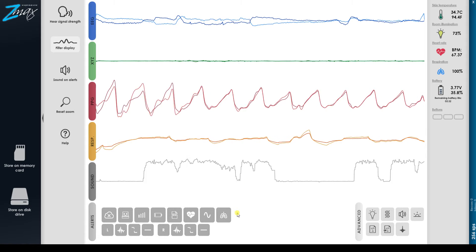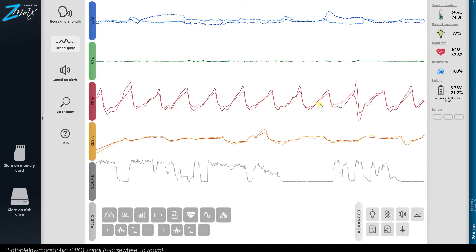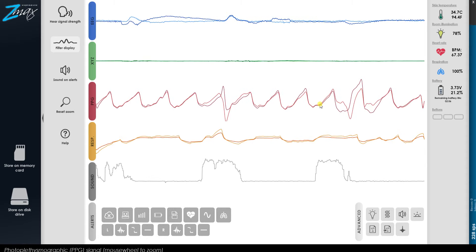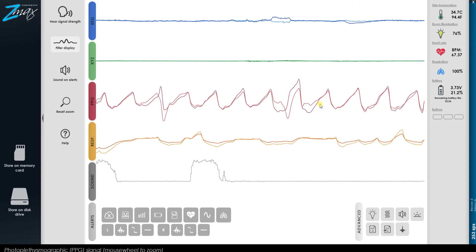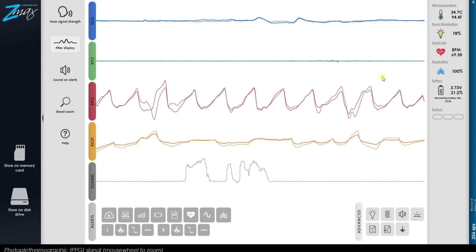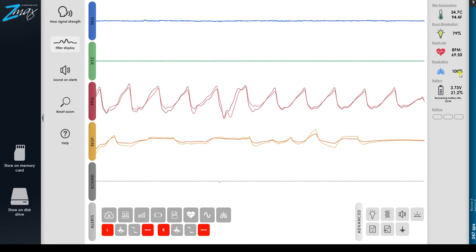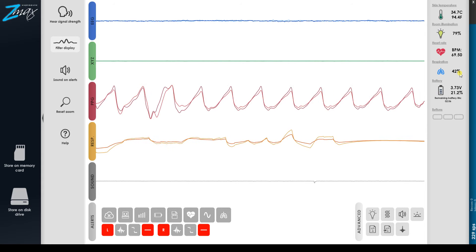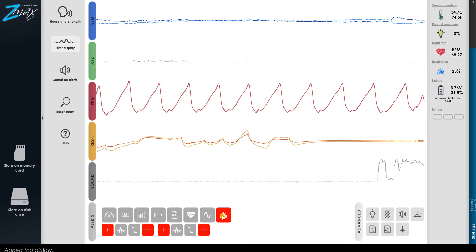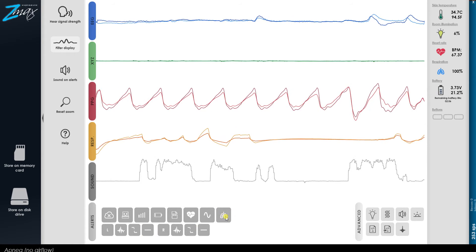I'll explain a little bit about the scripting and how you can interface with this. So I'll go now. Breathing. And I stop breathing. And see, the alarm went off. If I resume breathing, it switches off now.